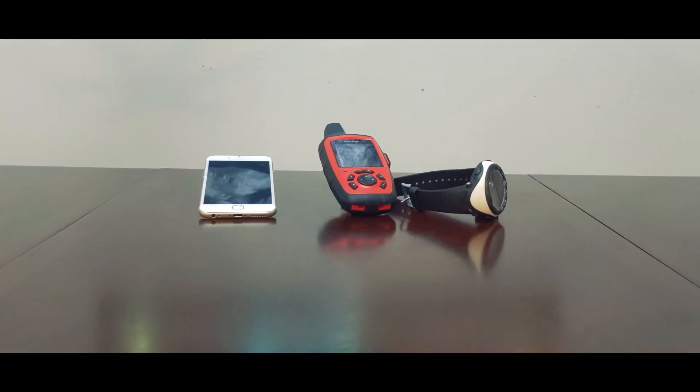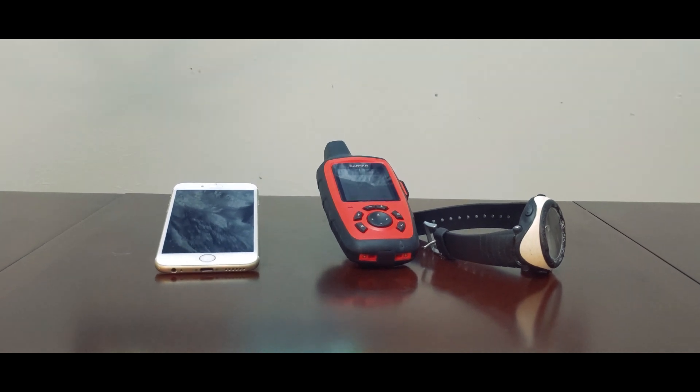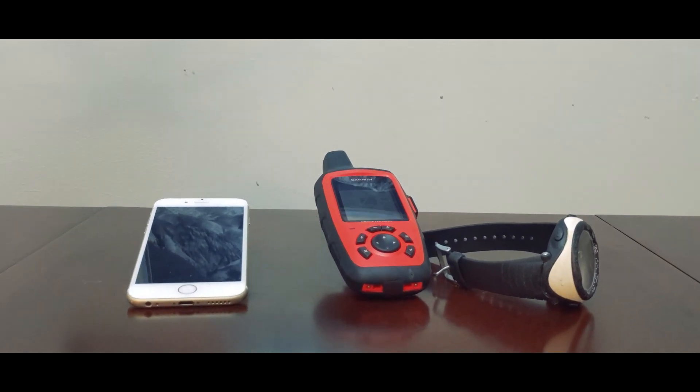I'd recently seen a question posted in an online forum asking whether someone should carry the larger Garmin inReach Explorer Plus or the Garmin Mini. That sparked the idea of me sharing with you why I choose to bring the bigger, bulkier standalone piece of equipment rather than just use my phone, a GPS-enabled watch, or a smaller satellite device.